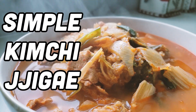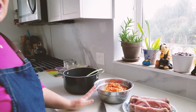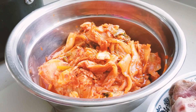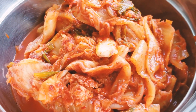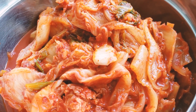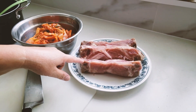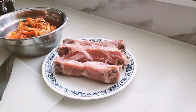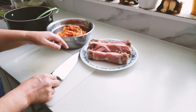Ooh, looks good! How are we starting this today? This is sour kimchi, good for kimchi jjigae. It came from the defrost mode so some of the edges don't look that great. That's it, okay let's get started.